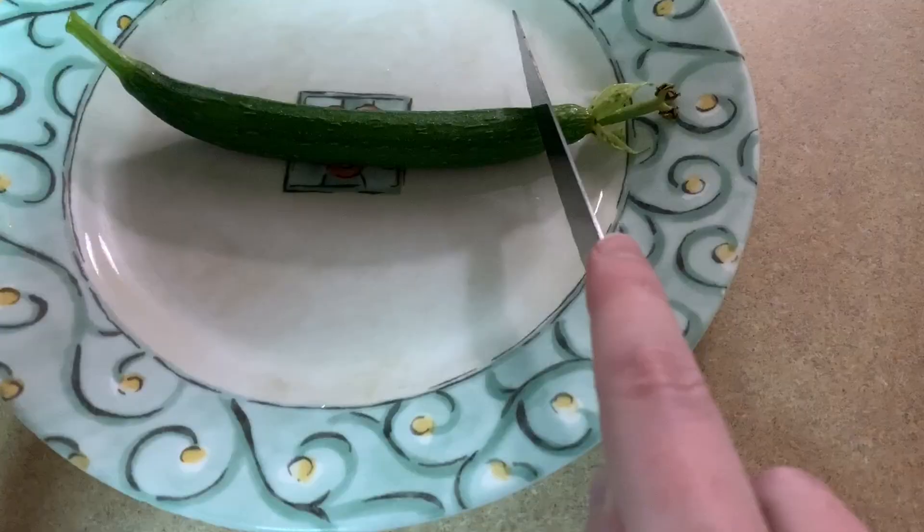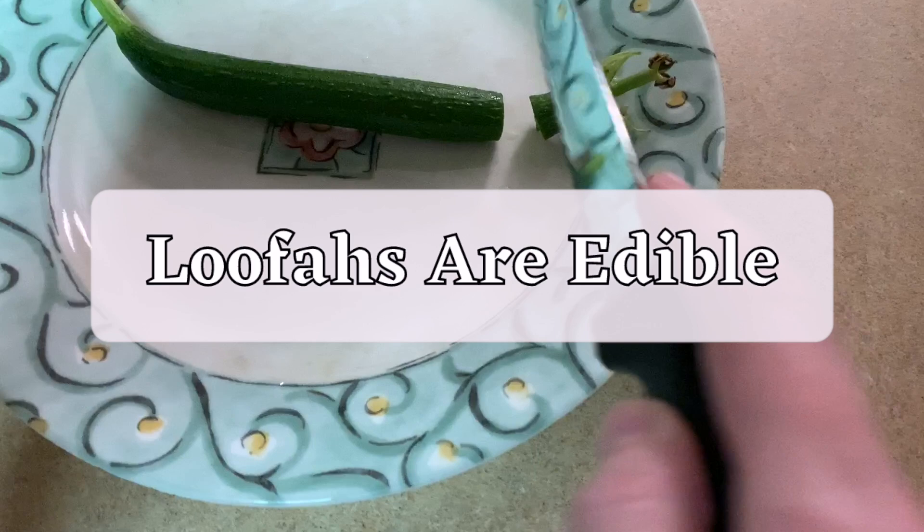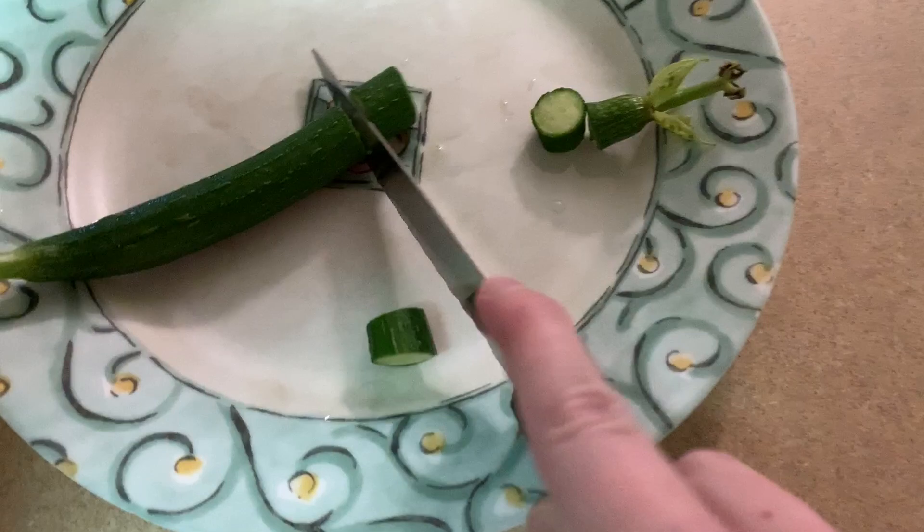Another fun thing about luffas is they are edible — at least at first. When the gourds are young, about 7 inches long or smaller, the fiber hasn't started to develop yet. At this stage the interior is like the consistency of a cucumber. The taste isn't as palatable as a cucumber in my opinion, but some varieties have a better flavor. It's a very strong green flavor — this is coming from someone who likes spinach and Swiss chard. But don't let me scare you away from trying luffa for yourself — maybe you will like it.